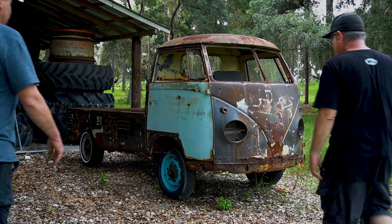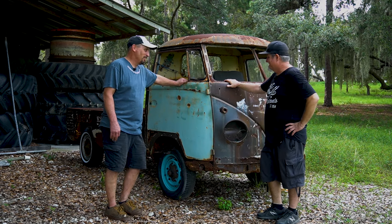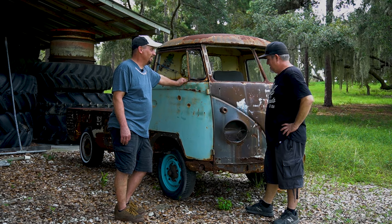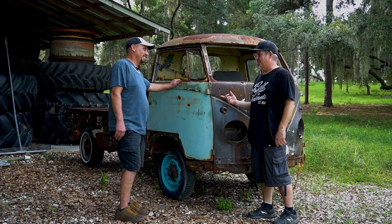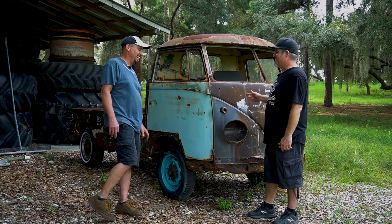So here it is — the split window single cab that Ryan was holding out on me. Found his stash! How long have you had this thing? Had it for probably a year and a half now, haven't done anything to it. Got it stored over here, but it's time. Definitely — I've been wanting a project. A little '56 single cab — that's a project!